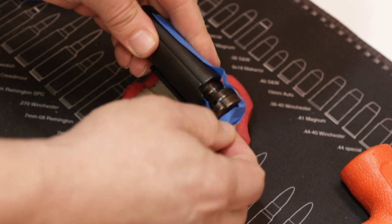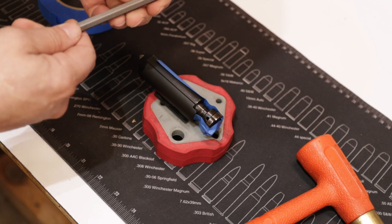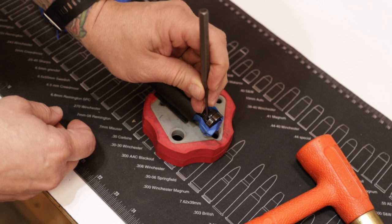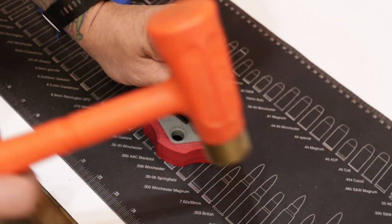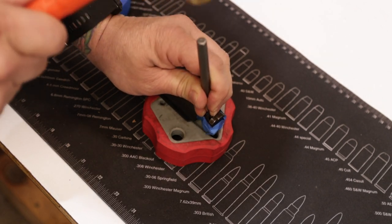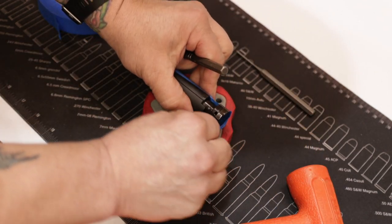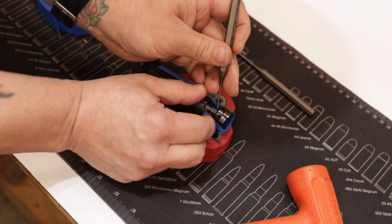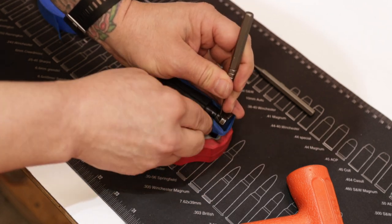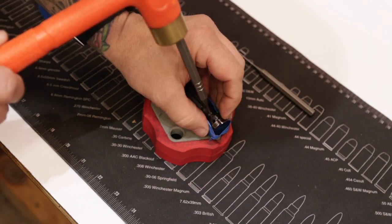We're going to take our punch — this particular punch is 3/32" — and I'm just going to come in here and catch that edge and drive it through. I'm going to swap over to a smaller punch; this is a roll pin driver and it's 1/16". I'm hoping that will catch it just enough. I know it's hard to see, but I've got to come in at an angle.